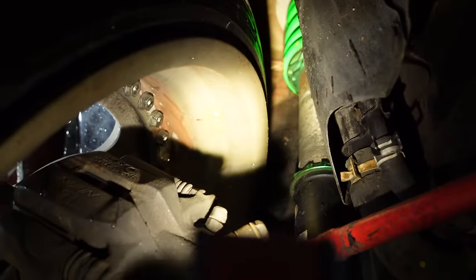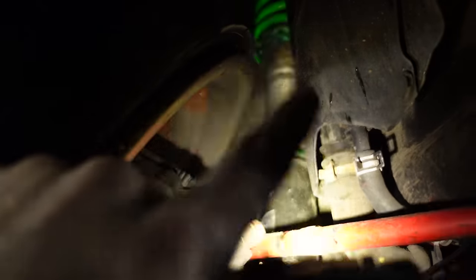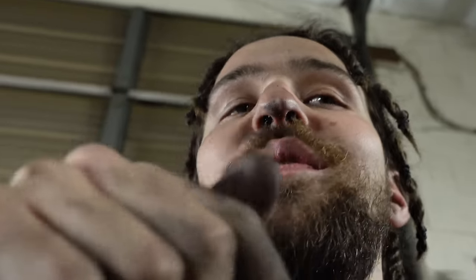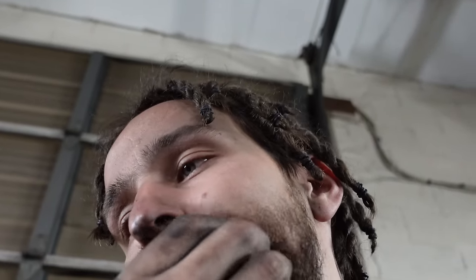Look at that barrel clearance. My strut is as tall as it can go — this is my highest setting. Where it is on the floor is literally as high as I can go. If I want to raise my car more, I don't know how I would do that.